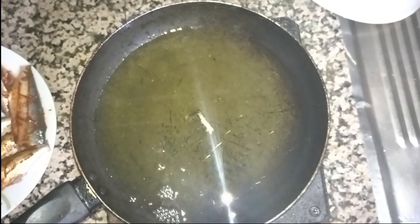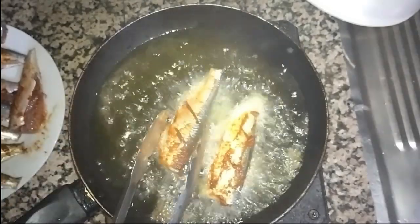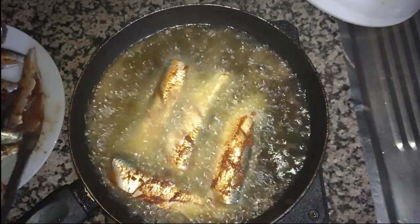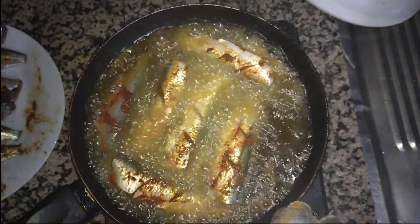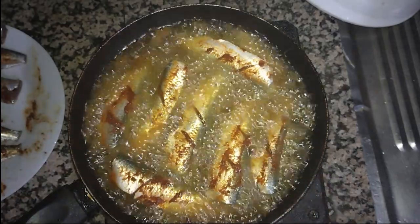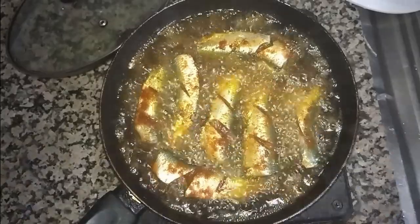I have made the oil hot and now we will place the fish one by one inside. One thing to keep in consideration: when you put the fish inside the oil, it should be hot but the flame should be very low, not high flame. I will fry only six or seven pieces today; the others I will keep for next time. We will fry the fish on very low flame and cover it — covering will keep the fish very soft.